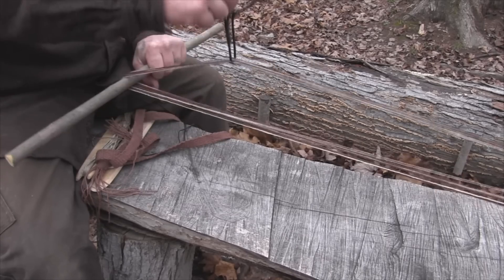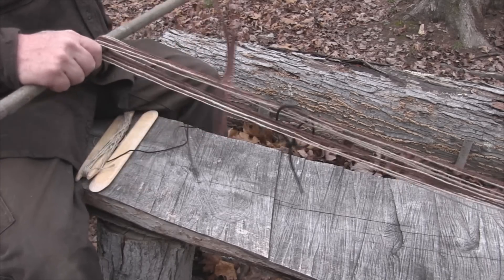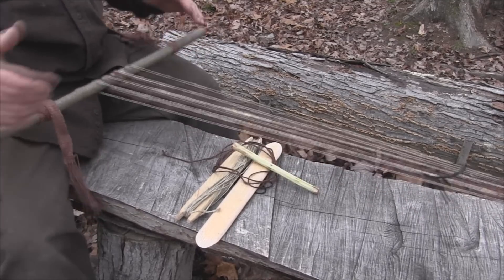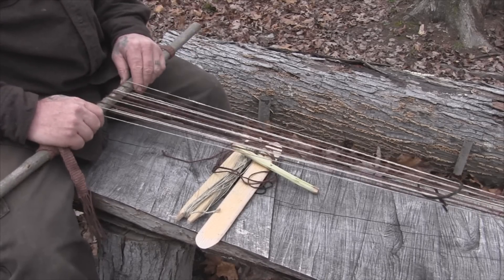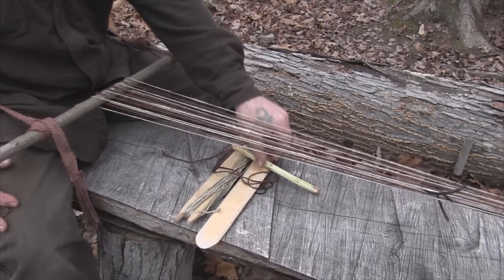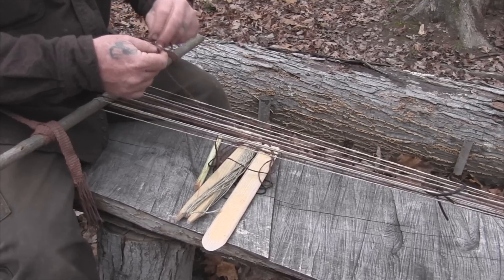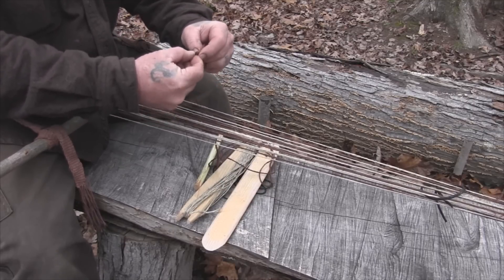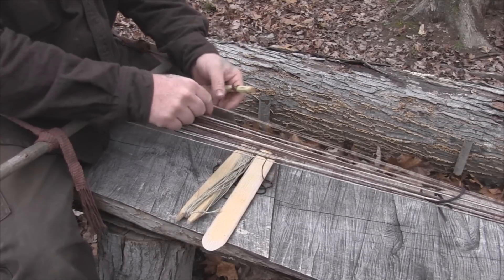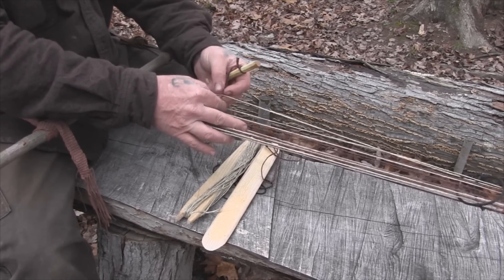We have a piece of string between right there. Now what we need to do is put a heddle in here. I'm going to separate these again so I can give you a good example of what we're going to do. We're going to put a heddle into this thing using a small cross stick. We'll tie a slip knot on the end of this stick and cinch it up on one side just like that. Remember, the bottom strings are where our wire heddle is going to be attached, and we have to go underneath everything.